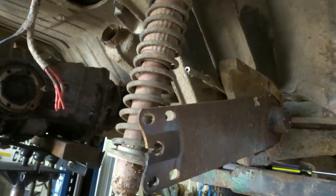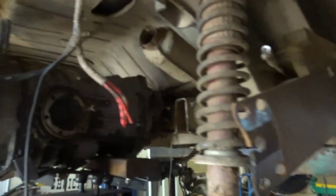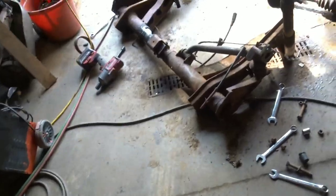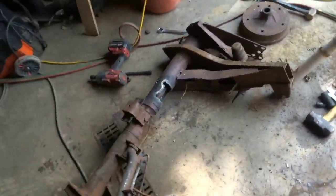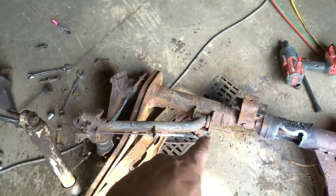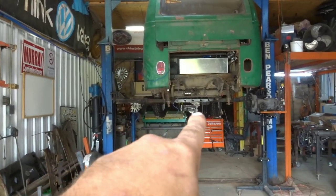I'll get to tearing the rest of it apart, and get ready to mount up the brackets for the trailing arms and making the mount for the transmission. I'd originally planned to use the CNC to cut out the brackets to mount these control arms onto that rear torsion tube.